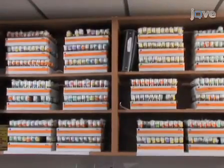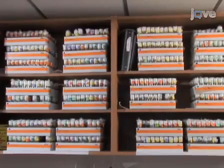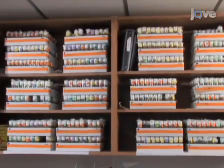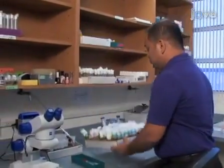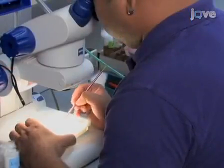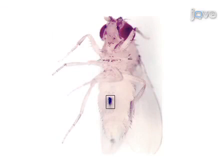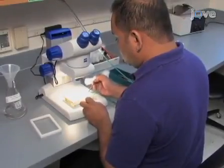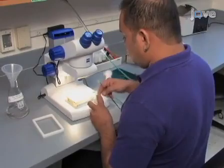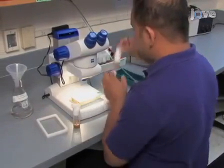Maintain the flies on a standard cornmeal agar molasses-yeast medium at 25 degrees Celsius on a 12-hour light-dark cycle. On the day of eclosion, sort virgin flies into groups of 20. Virgin flies are identified by their light color and a dark greenish spot located on the underside of their abdomen. The flies should be transferred into a fresh vial every three days, and sibling flies should be used to minimize differences arising from genetic backgrounds.